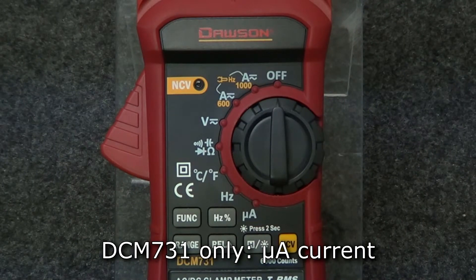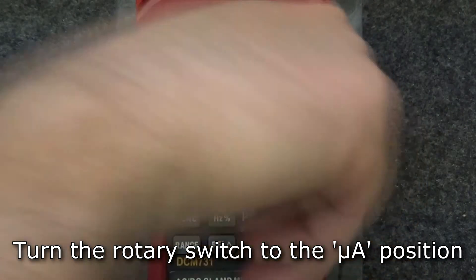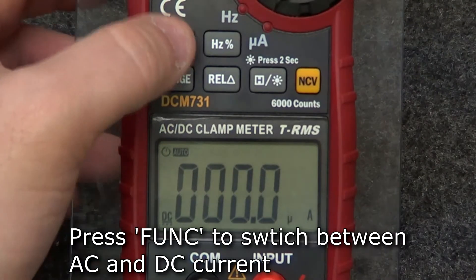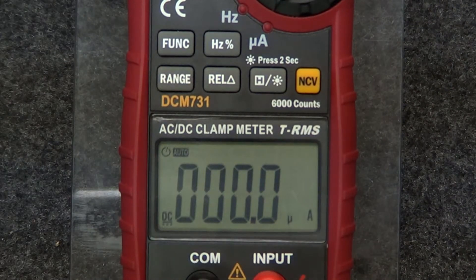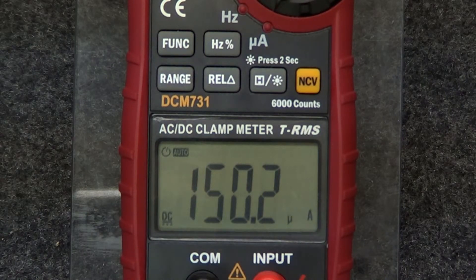The DCM-731 also has a micro-amp current feature. To use the micro-amp function, move the rotary switch to the micro-amp position. To switch between AC and DC current, press the function button. Insert the leads into the input and comm jacks and connect the leads in series to the circuit under test. The measured current will be displayed.